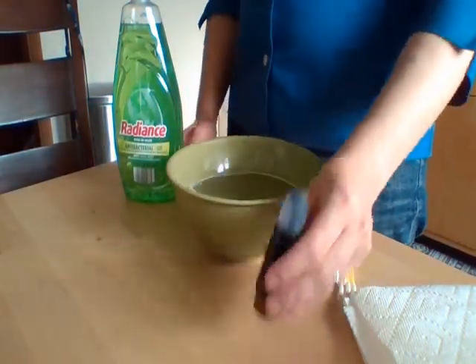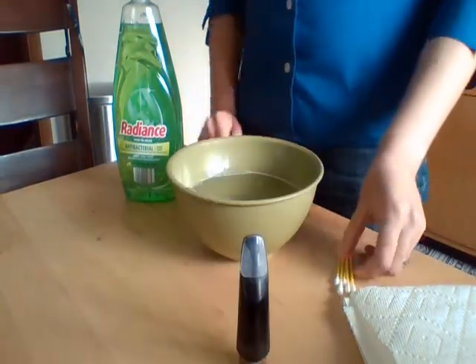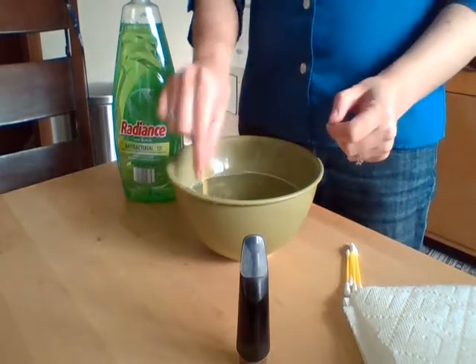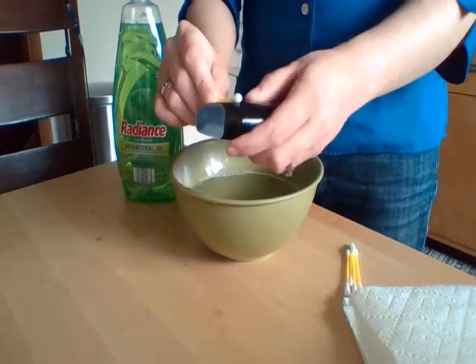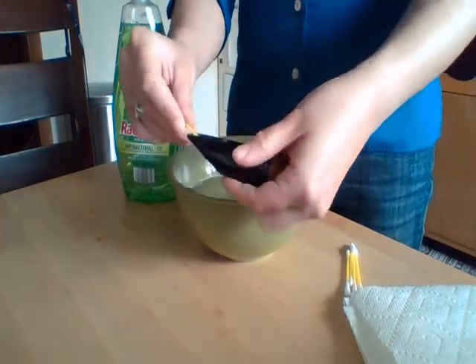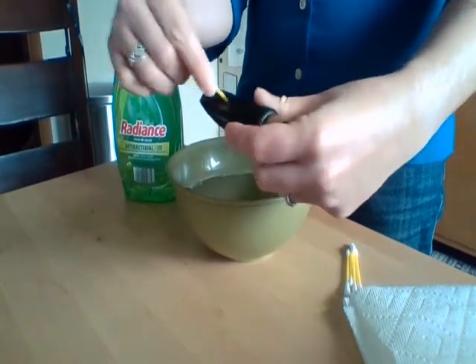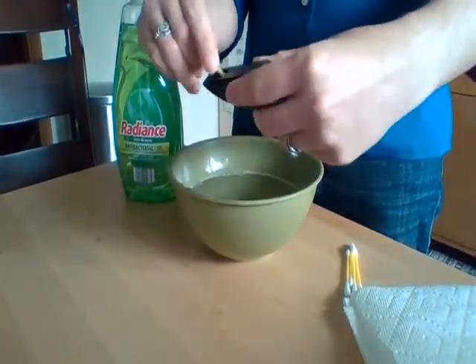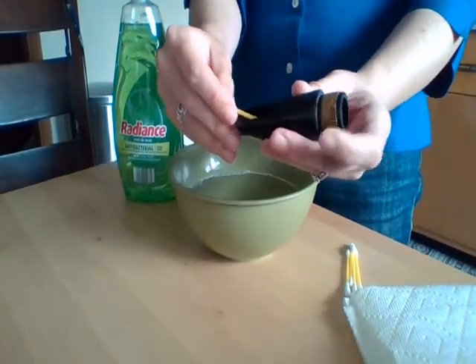Instead of dunking the mouthpiece into the bowl, we're not going to do that at all. Instead, grab a Q-tip, get it a little wet, and go along the inside of the mouthpiece along the edges and give it a good scrub. Again, we're being very careful to not get the cork wet on this end.